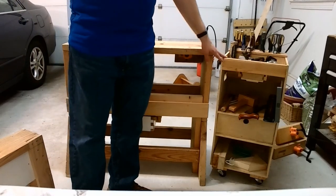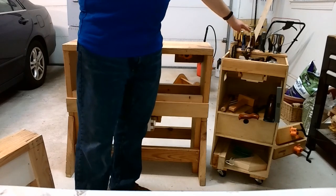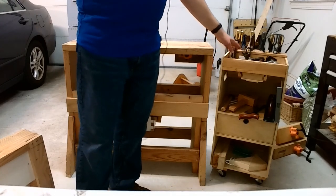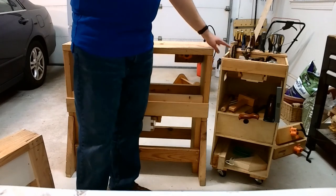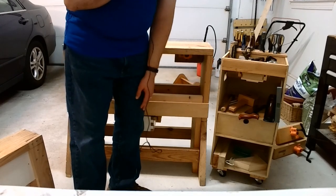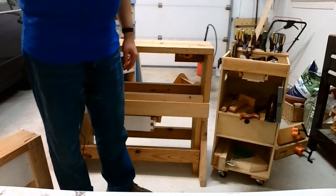This is an example of the caddy fully loaded. We have chisels and hand tools up on the top rack. We have a drill, marking gauge, some marking materials. On the top level and the bottom level, we have some larger tools. We have a drawer and some wood supply on the bottom. I'll talk about each of the levels and features as we go through it.